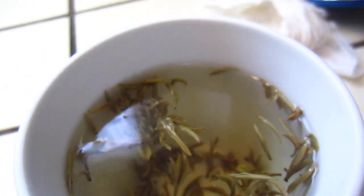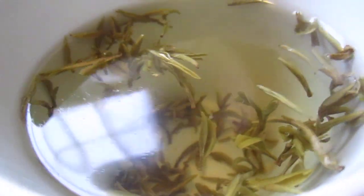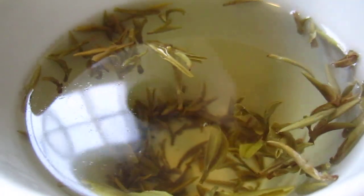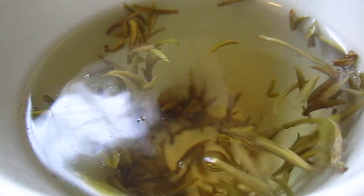And it has almost no caffeine, as I imagine. Because such a light tea — how can they get the caffeine, right? It is very light. Now we can see the beautiful tea leaves.